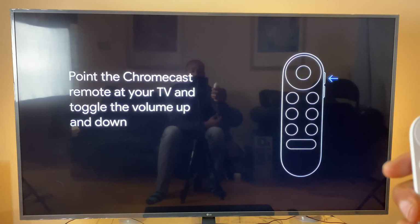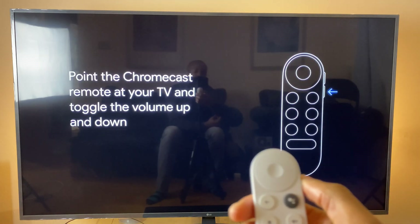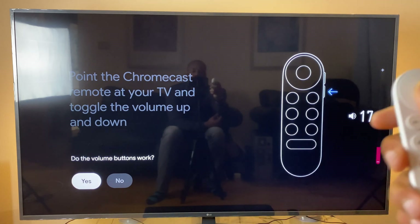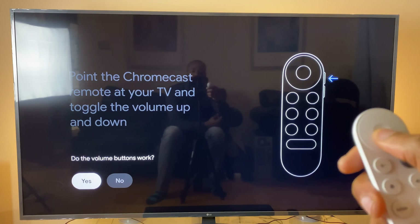Then press Next and you can hear the volume — use the up and down buttons to control it as you would normally. Do the volume buttons work? We can say yes.